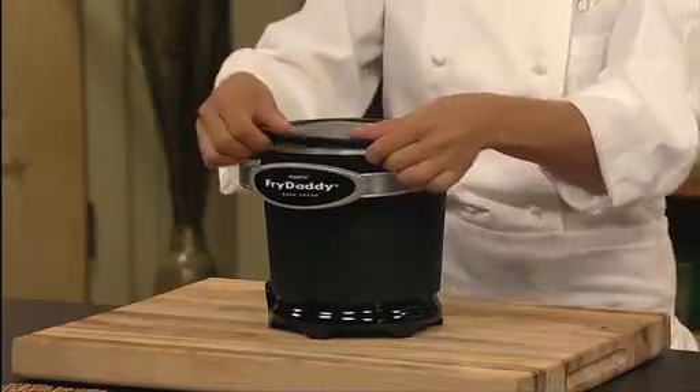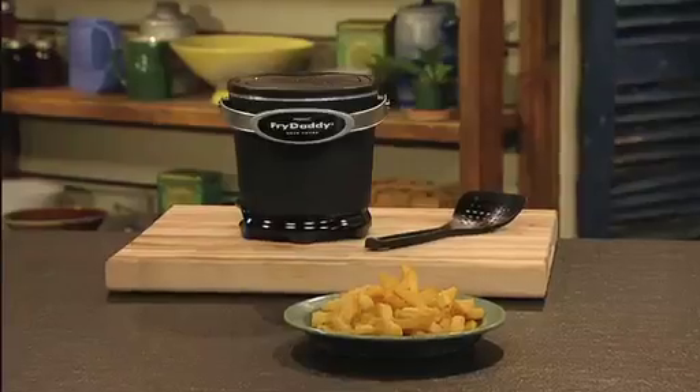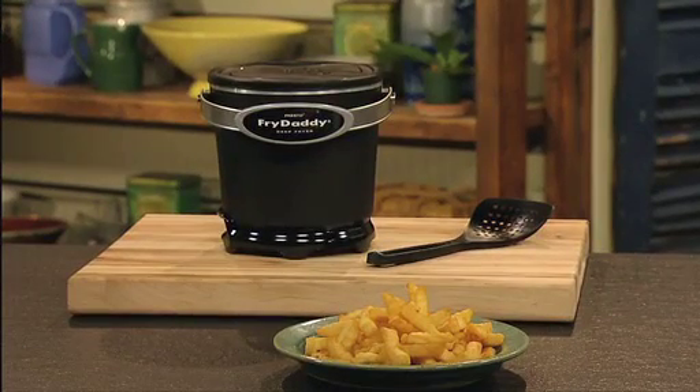And when it's time to clean, the non-stick coating inside and out simply wipes clean. The Presto Fry Daddy deep fryer — great deep fried foods. Fast, easy, and economical. Get one today.